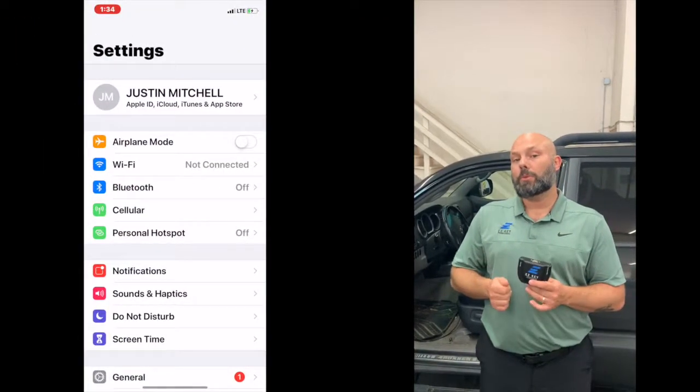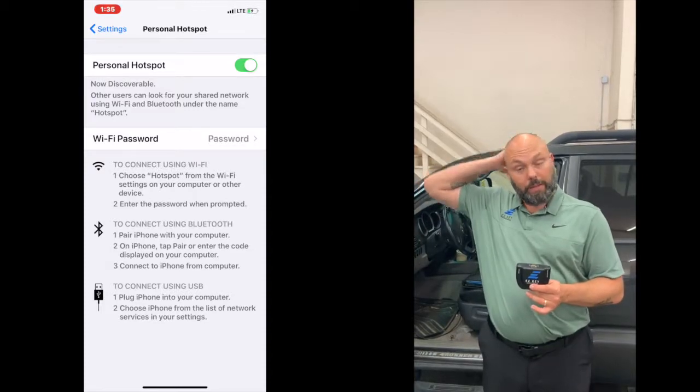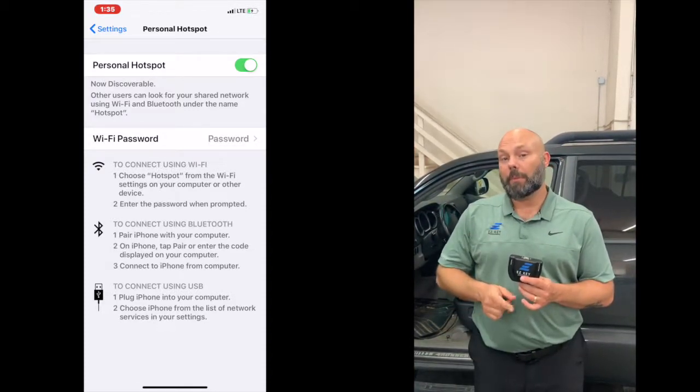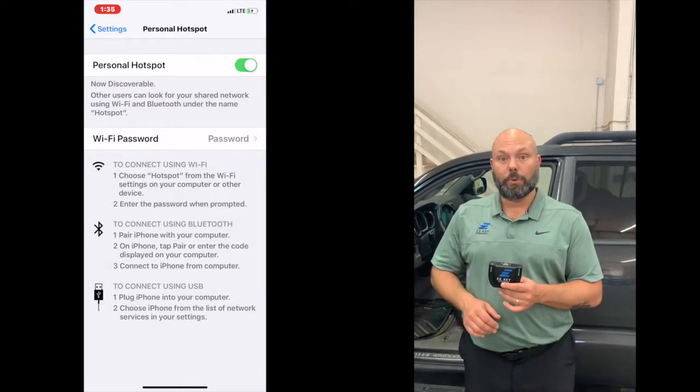Next, we're going to turn on Bluetooth and hotspot on your device, be it an Android or an Apple. When you get in there, you want to make sure that you know the name of your network and you know the password. If you can simplify them, it'll make things a lot easier for you.